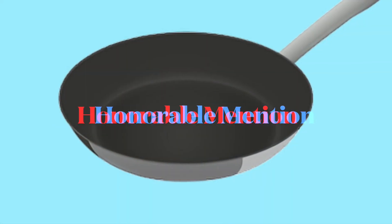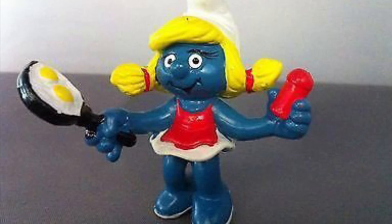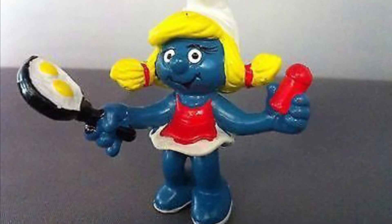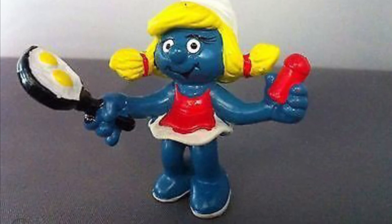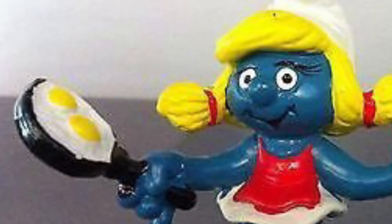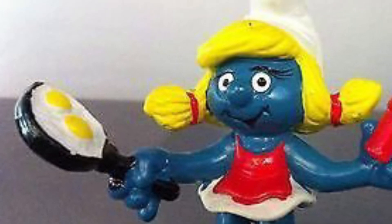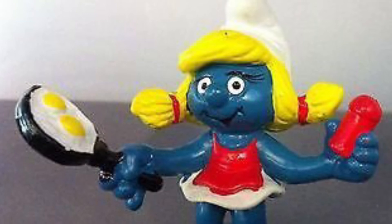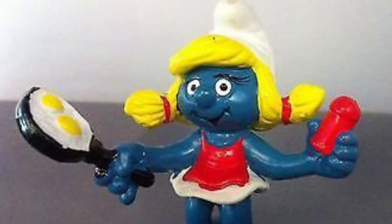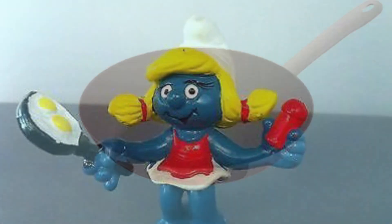Before I get to number 1 I have one honorable mention: Smurfette, or Kitchen Smurf as she might be officially called in the PVC toy line. Smurfette didn't really make the list because she doesn't move at all — one essential thing to being an action figure is that you can move it, you've got some joints to move around. But I thought I should mention her anyway because this is a fairly famous figure with a frying pan.